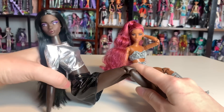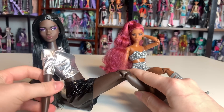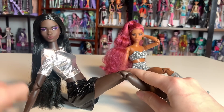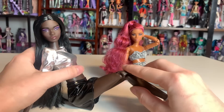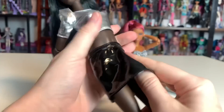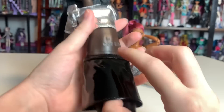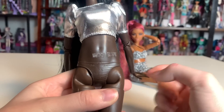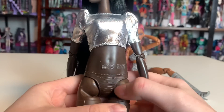I forgot about the chest joint — pop the chest out. A big problem I have with a lot of dolls — I'll take the skirt off to illustrate — is that they sacrifice this area looking pretty cohesive and not having really unsightly joints for posability.